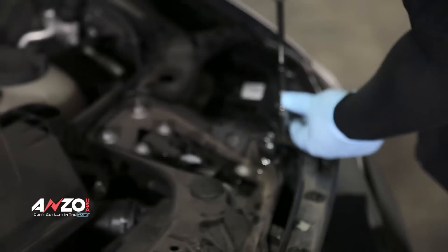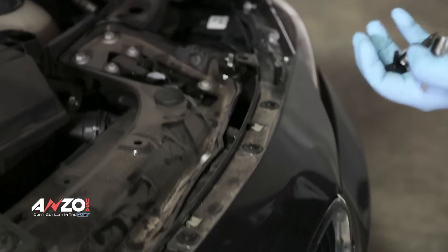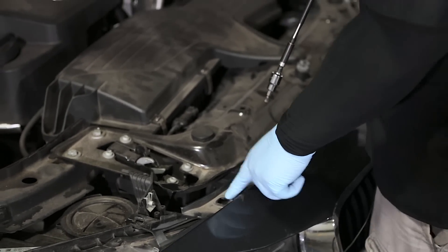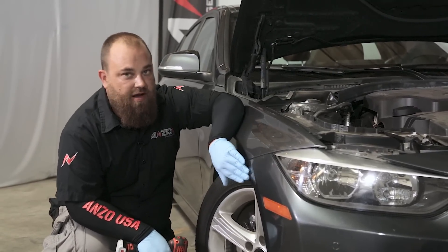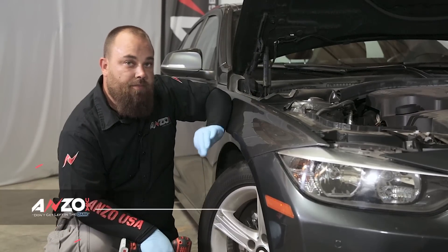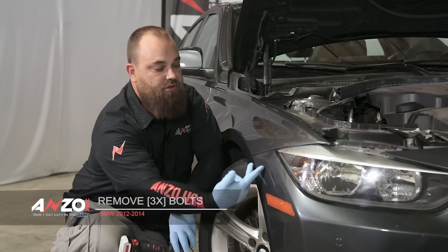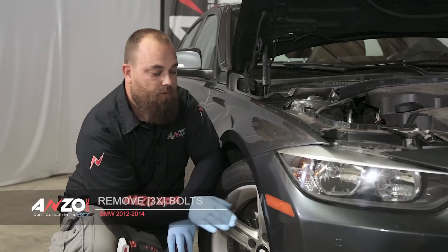Do both of those since those are the odd sizes, then switch the bit over to the T30. Typically you have another one right here but this one didn't have it. Once we've removed those top bolts, we need to move over to the side. You're going to need to turn your wheels toward the inside depending on which side you're on. We have three 8 millimeter bolts that hold the inner fender well in, and then two more 8 millimeter bolts that hold the upper part of the bumper to the fender.